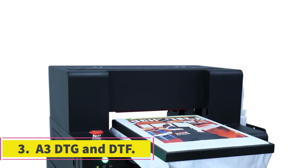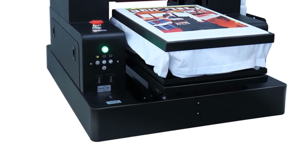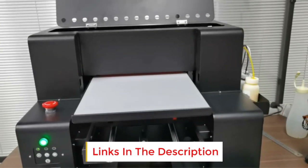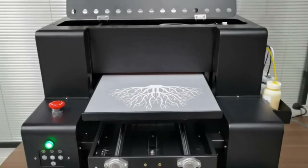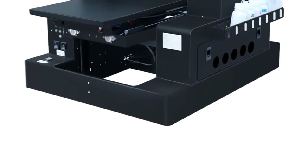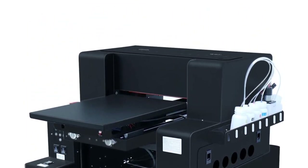Number 3: A3 DTG and DTF. This is another great printer for printing directly on garments and fabrics. It is a multifunction DTG printer and can also print on fabric using the heat transfer system. The printer offers some of the benefits of more advanced and expensive systems for only $5,000. It can print on t-shirts, sweatshirts, clothes, socks, labels, denim fabrics, shoes, umbrellas, and masks. Overall, it is a low-cost printer that is easy to operate, affordable to buy initially, and the cost of operation is quite competitive.